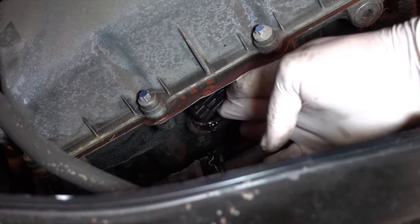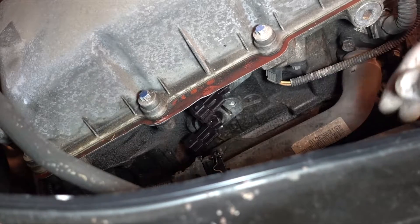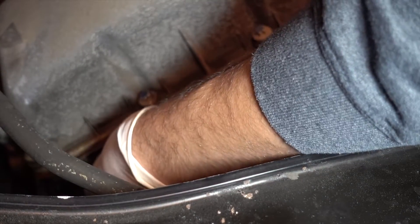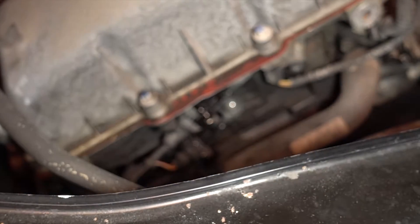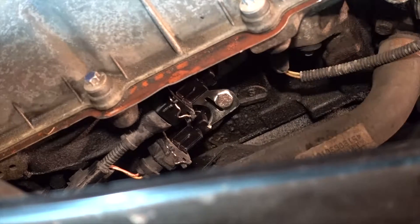The first one is in. I'm going to wait to install the second before I put the connection in, just to make it easier. All right, so both are in now and they're lined up, so I'm just going to clip them back in. They're both safely secured, and I'm going to go ahead and bolt them back in now.